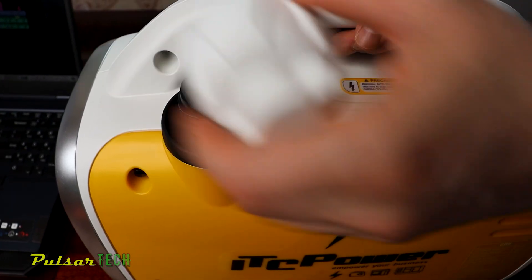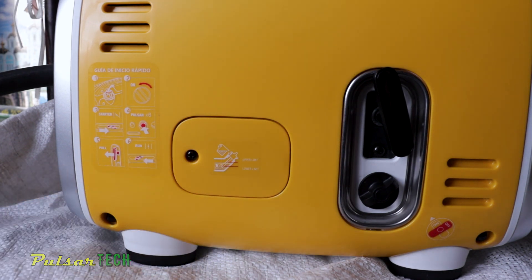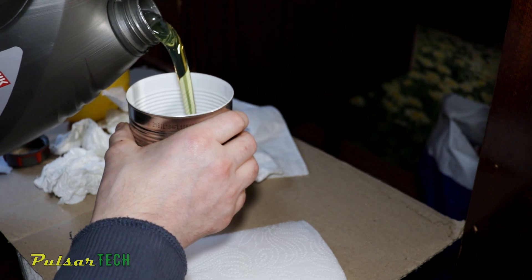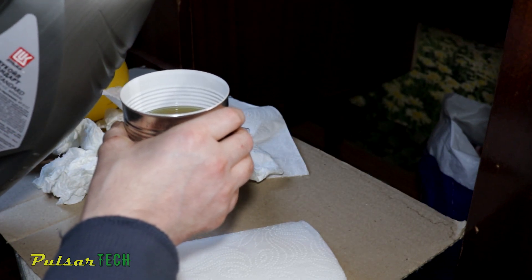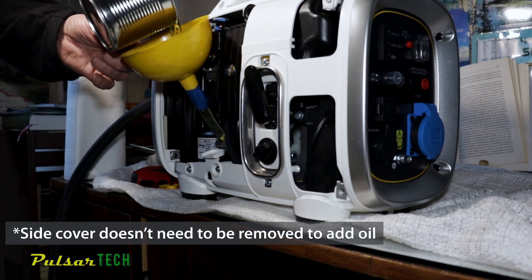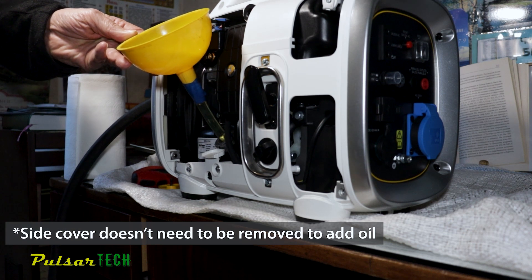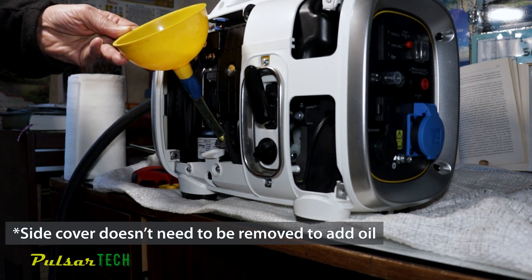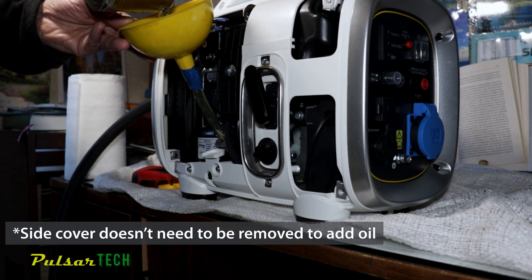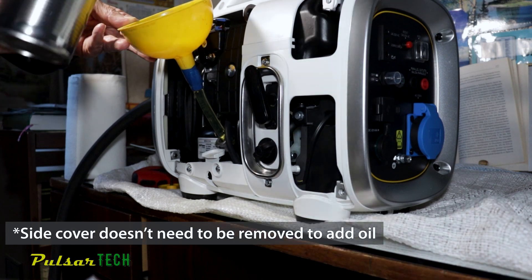Before starting the generator you need to fill it up with fuel and add oil to the engine. Adding the oil is easy — remove the screw holding the engine oil compartment door, remove the dipstick, put in a funnel and add oil. I used around 200 milliliters, but it could vary. Add a little at a time, check with the dipstick, and keep adding until the oil level reaches the full mark. Make sure you don't overfill — keep it between the min and max marks, as too little oil can damage the engine. The generator also has an oil warning light that will alert you if there isn't enough oil and may even shut itself off automatically, but don't rely on that — always fill it properly.